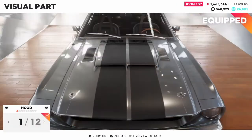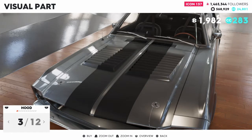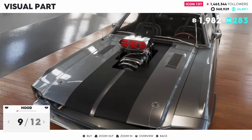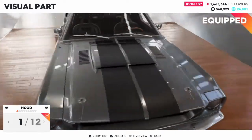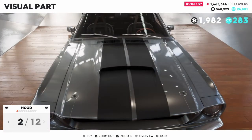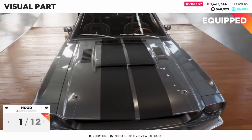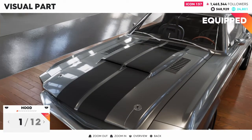Starting out with the hood, we have 12 hood options. I'm going to go with this one for now.